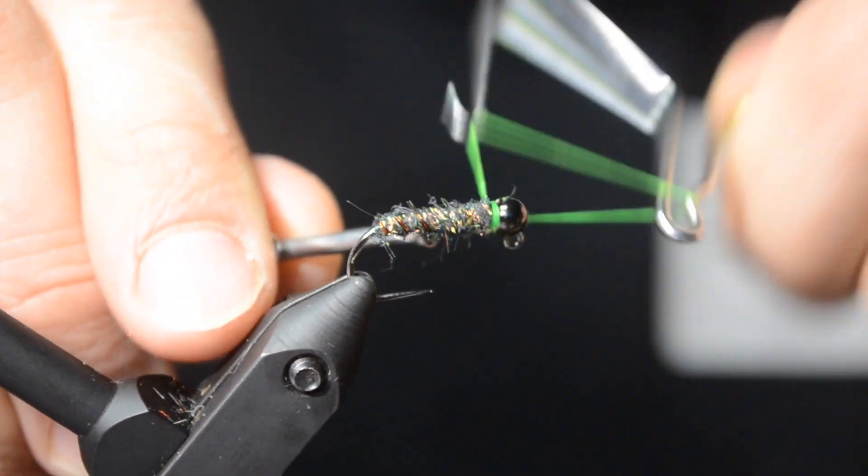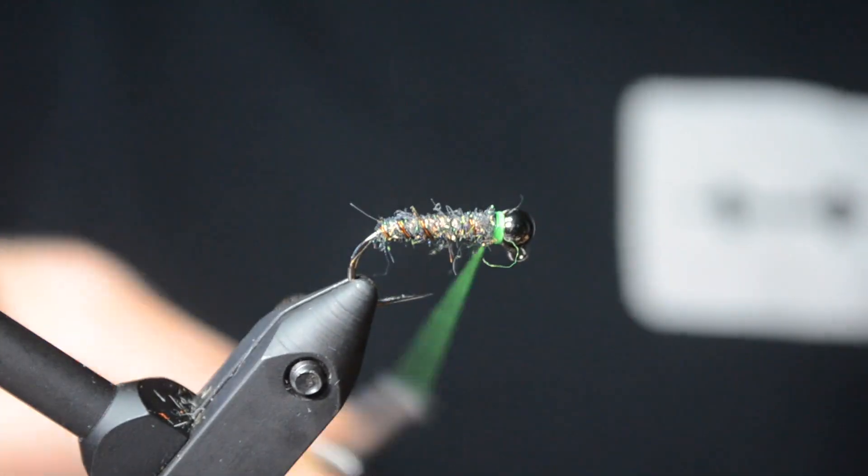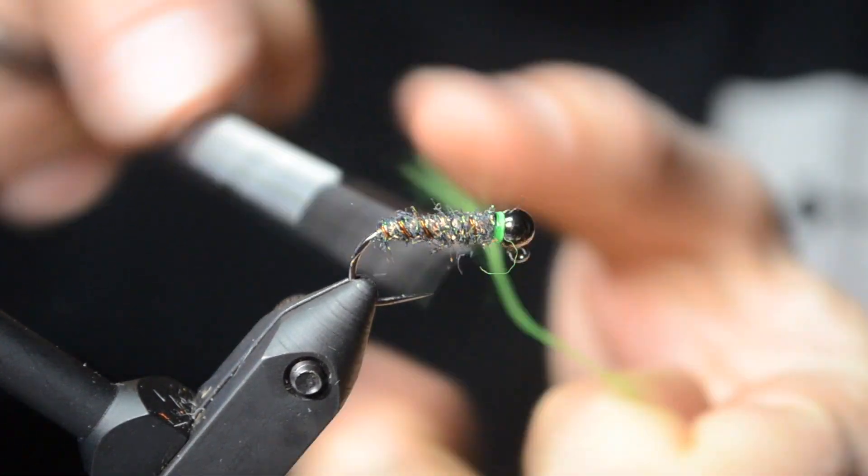Here I'm just applying a little bit of head cement to my thread, and I'm going to go ahead and whip finish. Pull off it, and that's it — you're done. Good luck with this one.